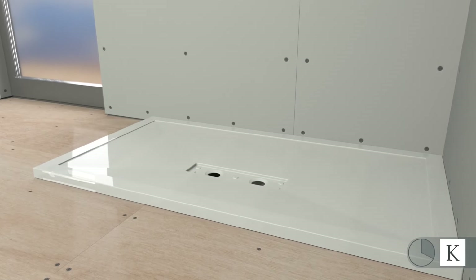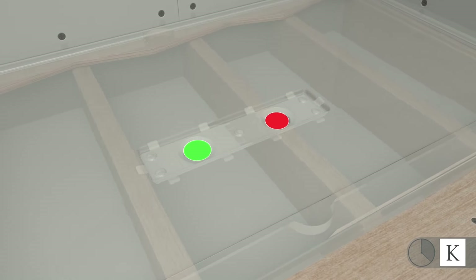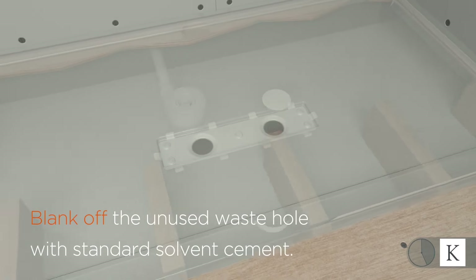With joists running parallel to the width of the tray, at least one of the waste holes will always be clear. Once you have established which waste hole to use, simply blank off the other with the plug supplied using standard solvent weld pipe cement.